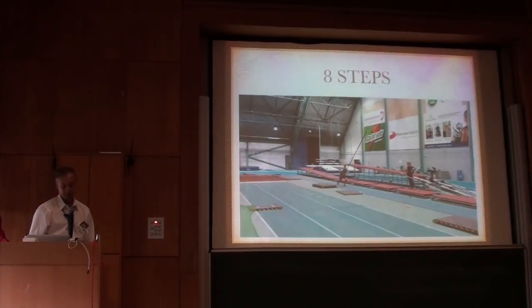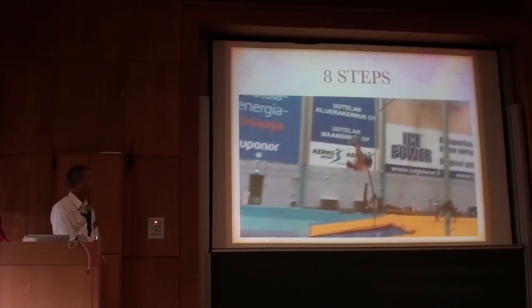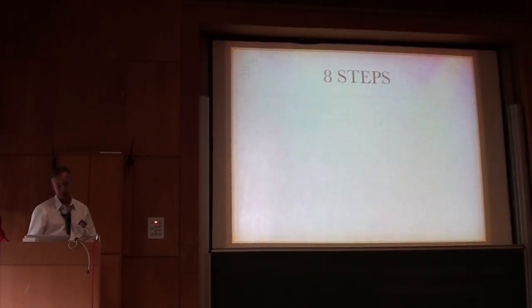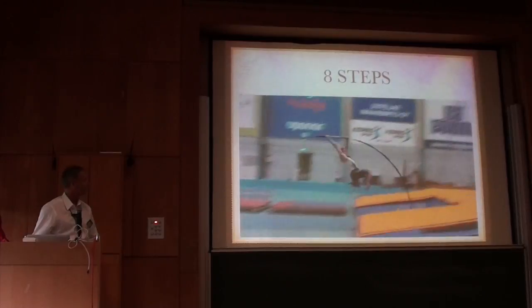And then the last phase is the normal jump, and that's from eight steps. So you can see the sequence there of hands, chest, kick.